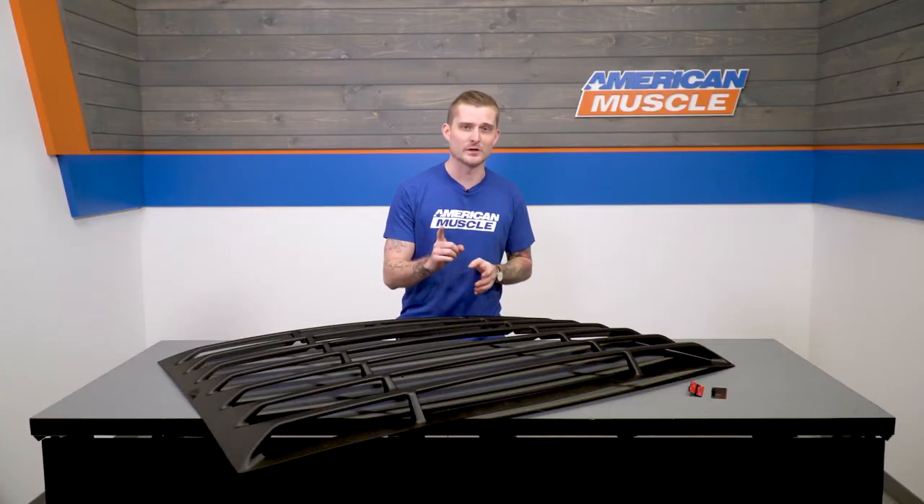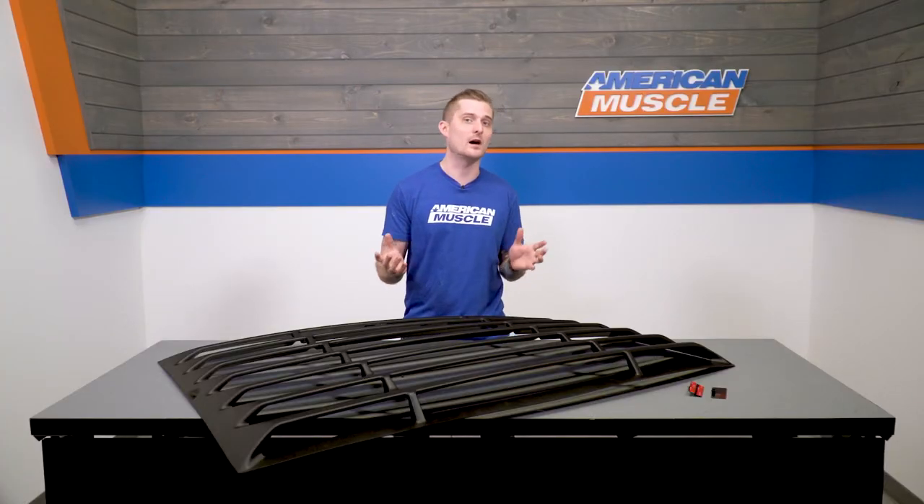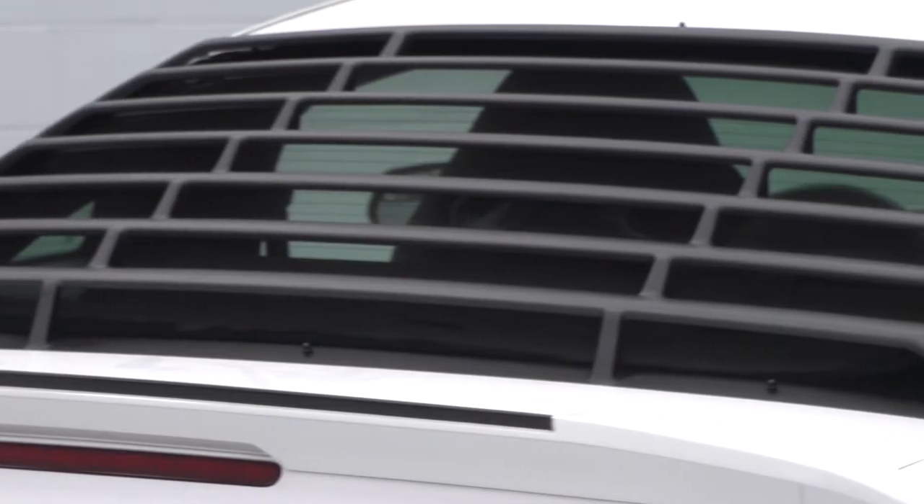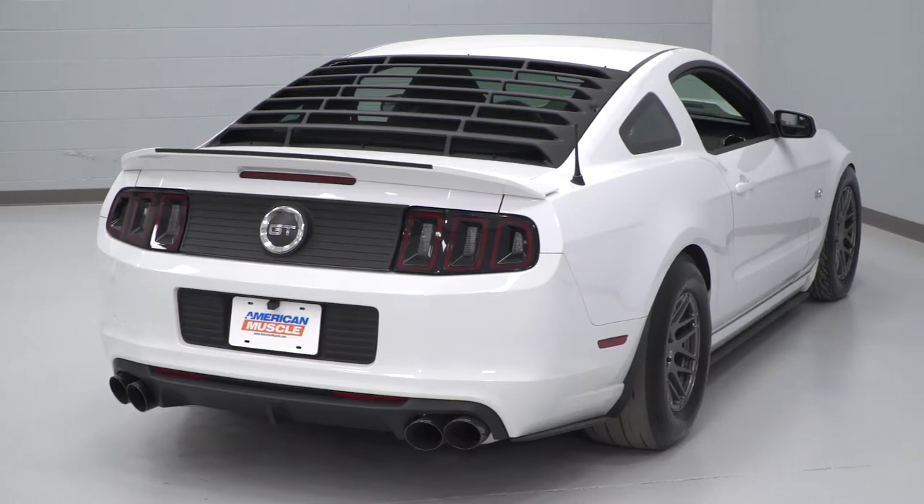These louvers pay homage to the specially packaged Mustangs of the 1969 and 1970 era. Specifically, the Boss 302 and 429 both often came available with these louvers. Combine these with a black billet grill, some stripes, and maybe a shaker hood system, and you can easily transform your S197 into a pretty nice 1969 or 1970 GT replica.